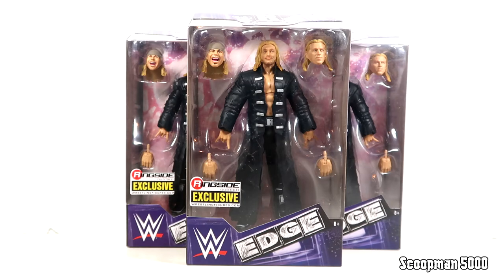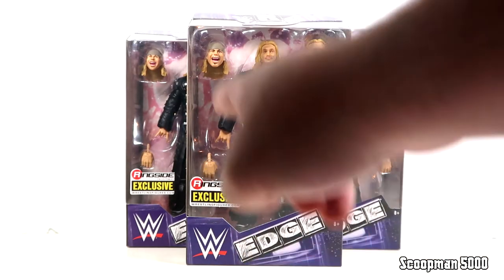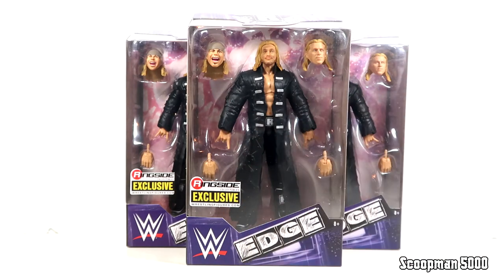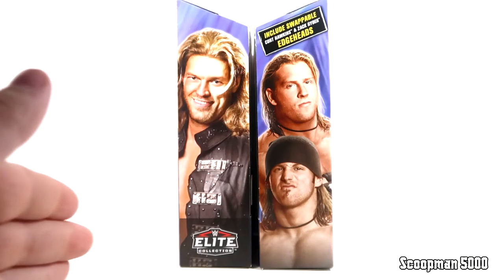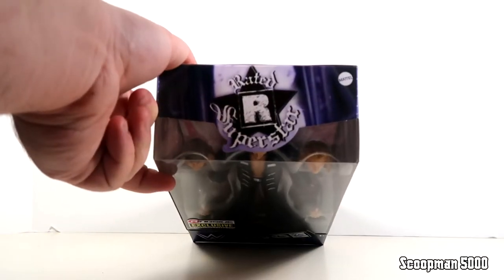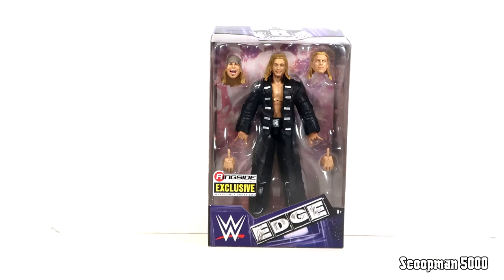This is one of those exclusives - almost like that Undertaker/Kane where you could argue you could buy two. With this one you got to buy three, and you might even buy another one just to keep on the box. The packaging is really nice - you got a big window box in the front showing you everything: the alternate hands, alternate heads, and the Edge figure in the middle. Some great custom graphics for Edge, a Ringside exclusive sticker on the sides, Edge on one side and the Edge Heads on the other. On the back you got renders of classic Edge with the Edge Heads, a big write-up, Edge's Rated R logo on top, and barcodes on the bottom.